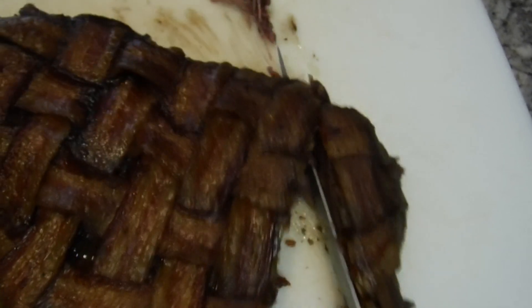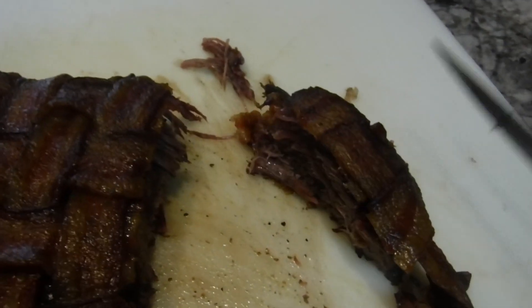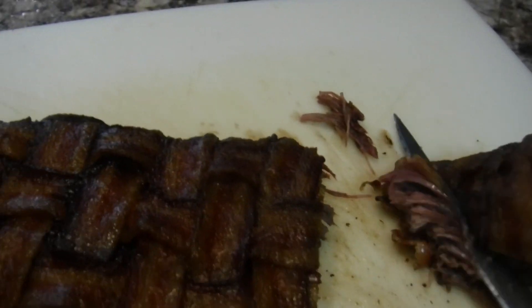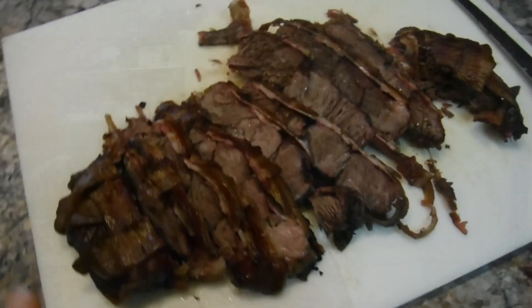That's looking good so far — oh yeah, look at that! Look how juicy it is! She's still nice and juicy. I think that bacon kind of helped keep it nice and juicy. Let's see if we can cut a little piece off here. Oh my god — it's better than I thought it would be, it's very very good. Let's slice up a little bit, get it ready to eat.